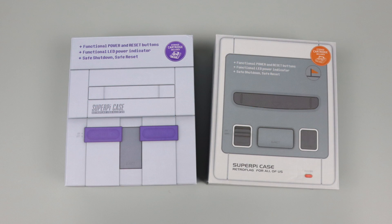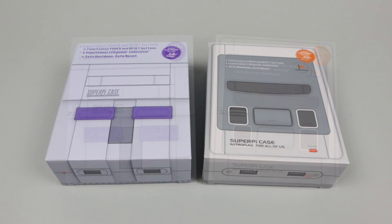What's going on guys? It's ETA Prime back here again. Today this is going to be a quick one, but I wanted to take a look at the new RetroFlag Super Pi cases for the Raspberry Pi 2, 3, and 3B+.